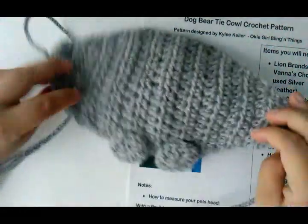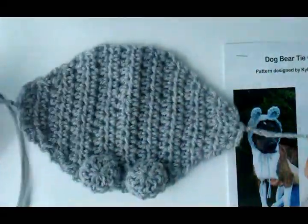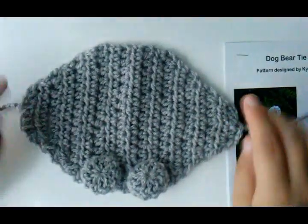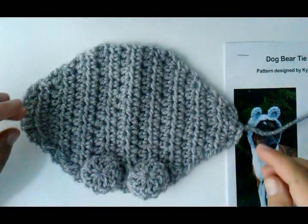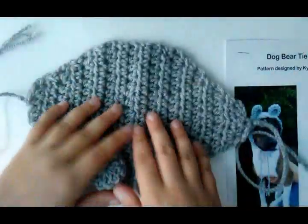Here it is — finished. And see, it's got the ties, so it's better than just a regular round cowl that doesn't have any ties or is just one piece, because you can tie it so it adjusts for different size heads, which I think works better.